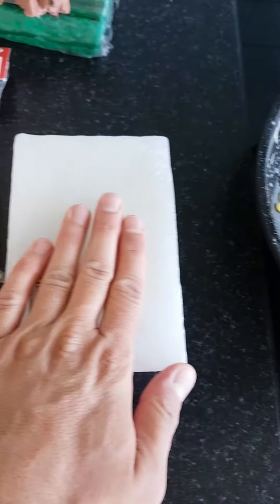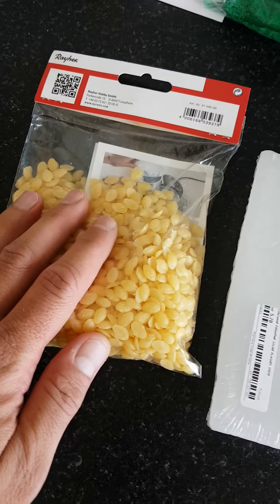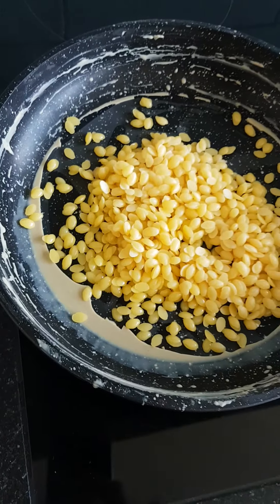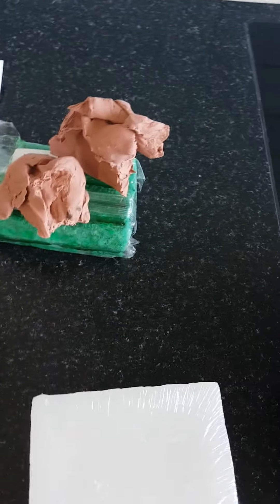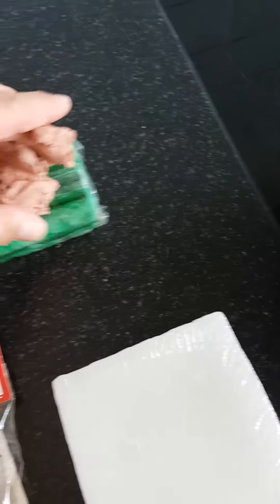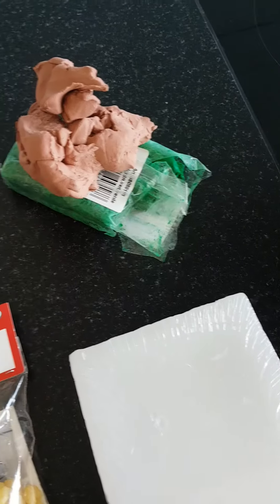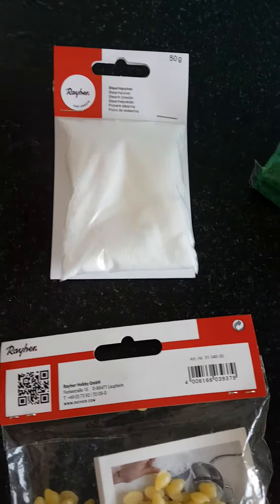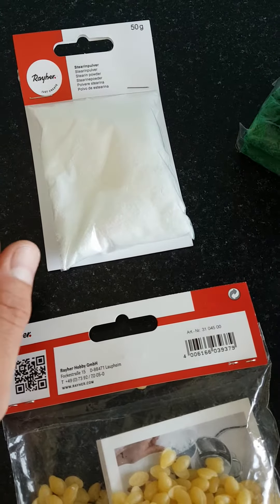Here I have some paraffin and some beeswax. I'm melting these together with some plastiline clay to mix together, and for the styrene to be a bit stiff.